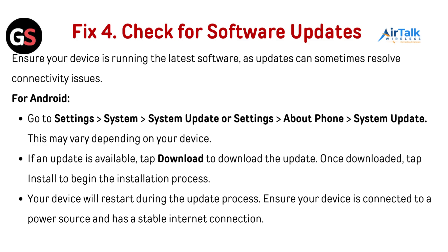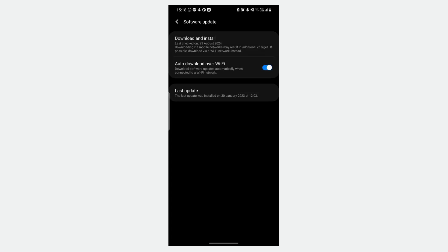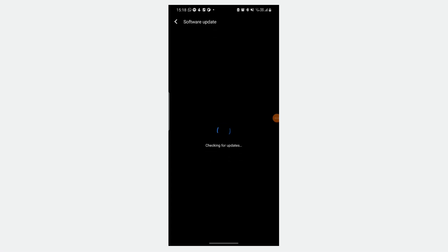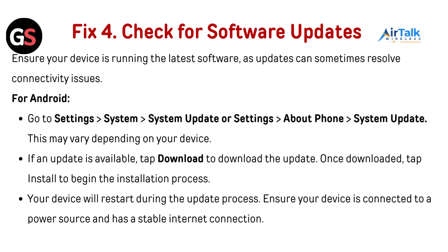Fix 4: Check for software updates. Ensure your device is running the latest software, as updates can sometimes resolve connectivity issues. For Android, go to Settings, then System, then System Update — or go to Settings, then About Phone, then System Updates. This may vary depending on your device. If an update is available, tap Download to download the update. Once downloaded, tap Install to begin the installation process. Your device will restart during the update process. Ensure your device is connected to a power source and has a stable internet connection.